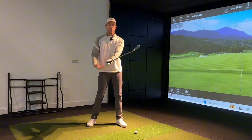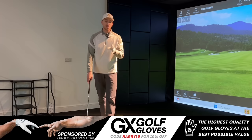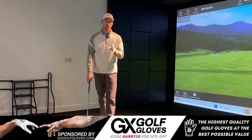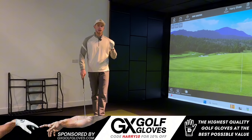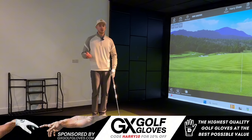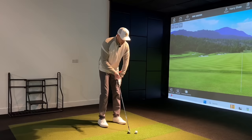When you swing slower it's easier for the hands to catch up and release, but at 70-80 miles an hour with a full swing, this internally rotated arm position makes it even harder to close the face. To start, I recommend chip shots to build the feeling. I'm also wearing the GX Golf glove, a brand new sponsor to the channel — premium cabretta leather golf gloves for a fraction of the price. Use discount code harry10 for 10% off; link in the description.